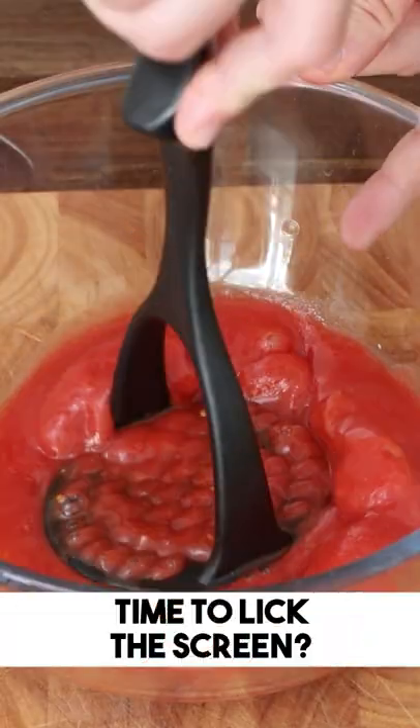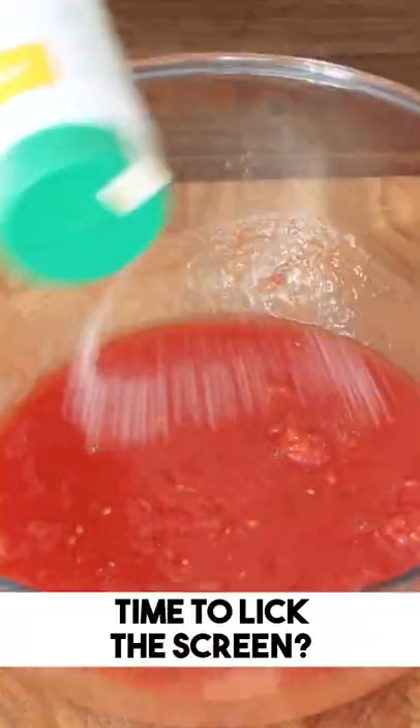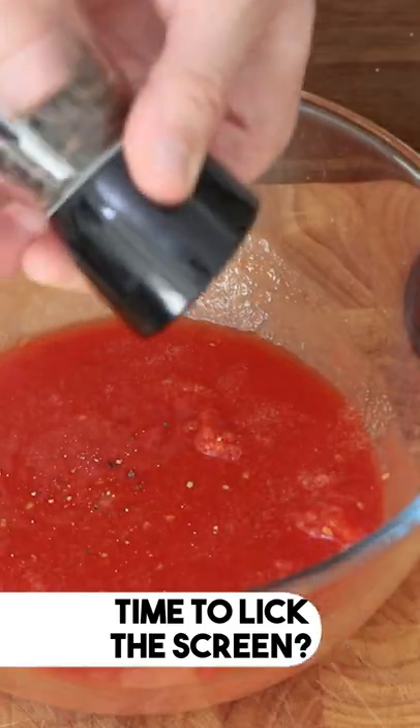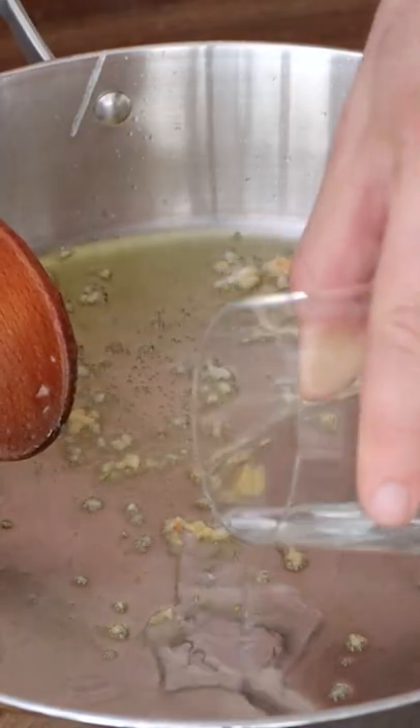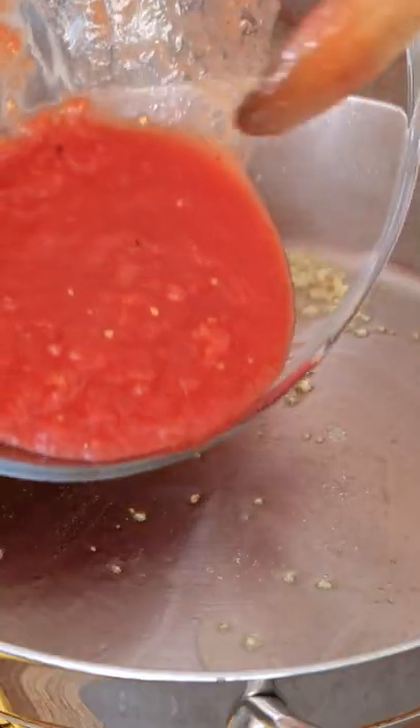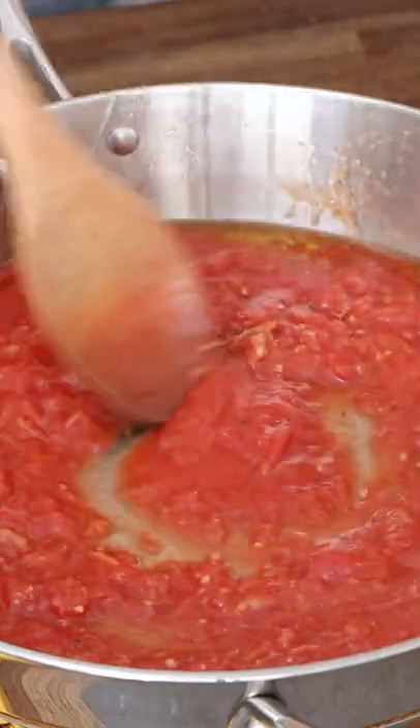Once they're fried, you get nice peeled tomatoes, you crush them, put some salt, put some love, some pepper, mix mix mix. In a pan you put extra virgin olive oil, a clove or two of garlic, a little bit of pasta water so the garlic doesn't burn, then you add the tomatoes in there.